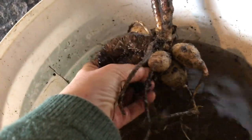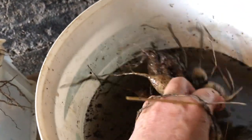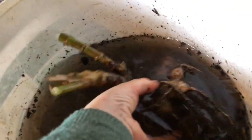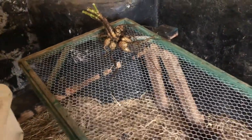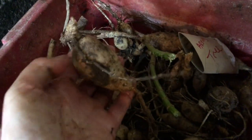I rinse the rootstock in here, and I can feel and remove any rotten ones now. Once I've rinsed them off, I put them on this wire mesh like that for them to drip-dry.